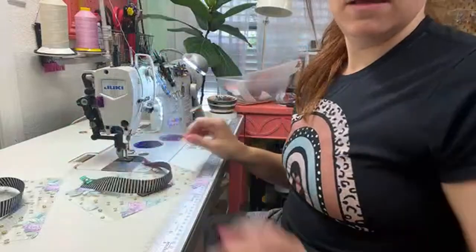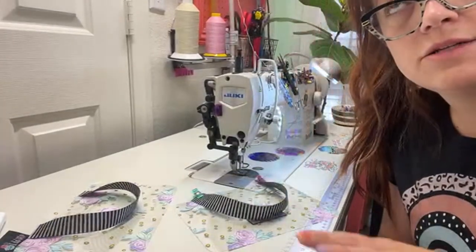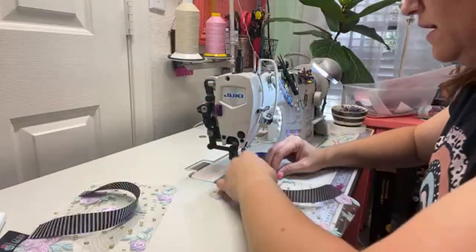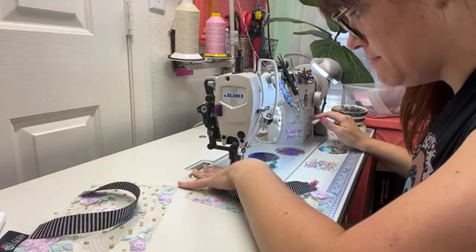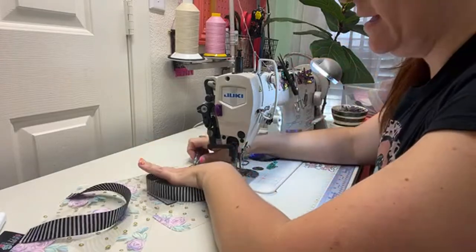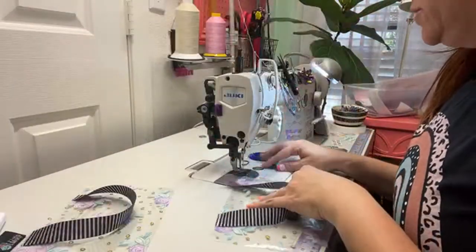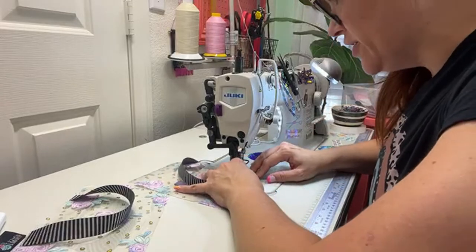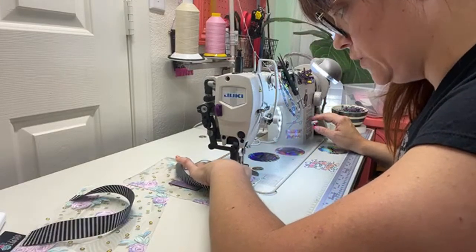I'm looking into getting a ceiling mount for my phone so I can just go like this. I'll have to call my brother over to help me. I also have a Juki 1181N. My brother helped me change the oil on my machine a few months ago and I recorded it. He's a diesel mechanic by training — works at the water district now. I had never changed it in years. It makes a difference — you've got to do it. He showed me what to do and I can show you guys if that's something people want.